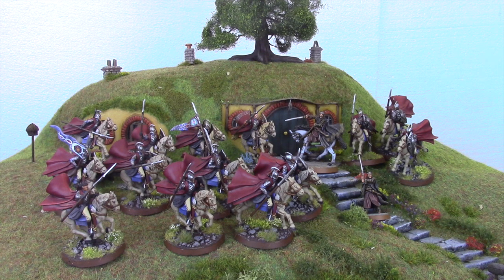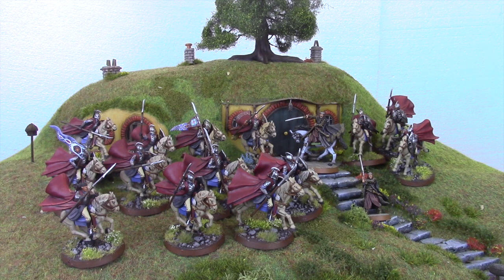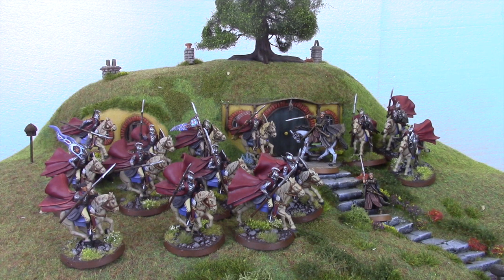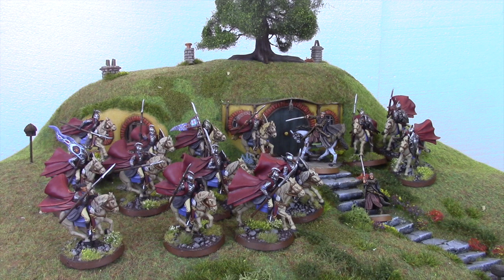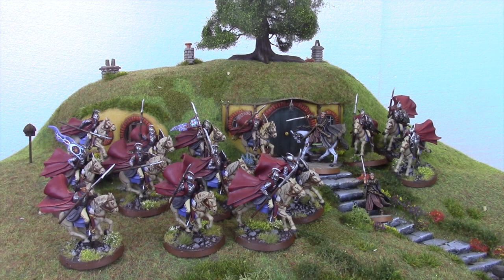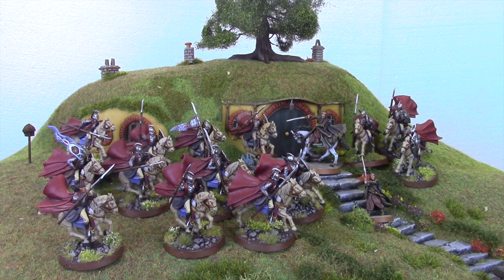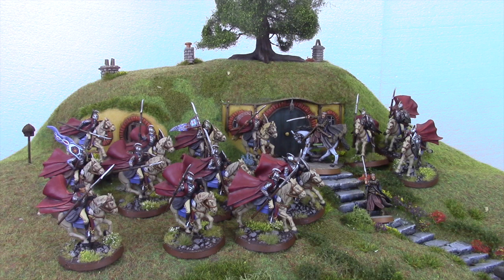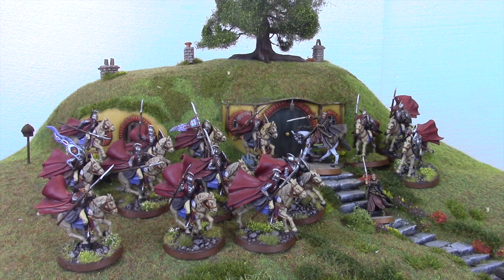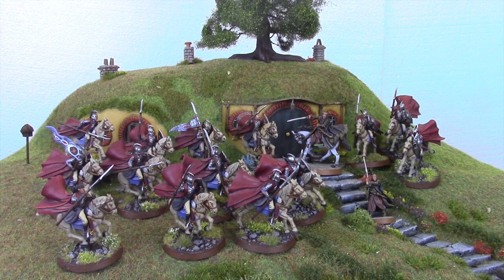One thing I found last year when using them competitively — at Longbottom, in Scotland, and at Nova — was that because I took them with Gandalf, it made it a much more defensive game. I found I was staying within his bubble a little bit too much, which I felt was a bit restrictive. So this year I will be taking this force to Nova — plus the four knights I've still got to do — minus Elrond.